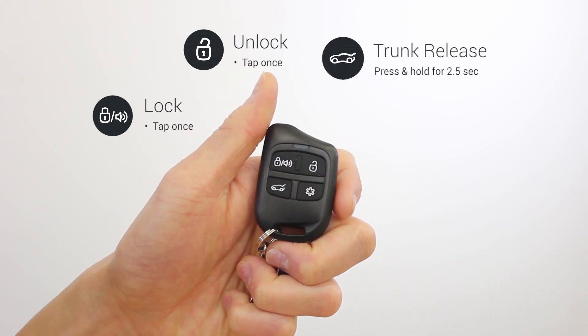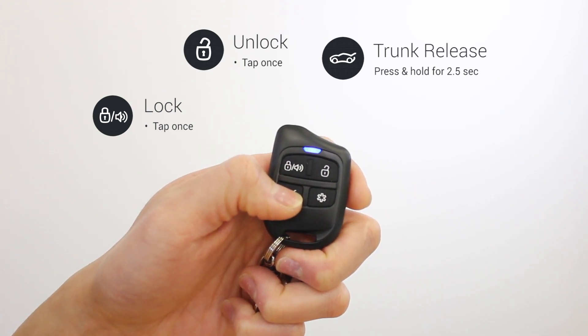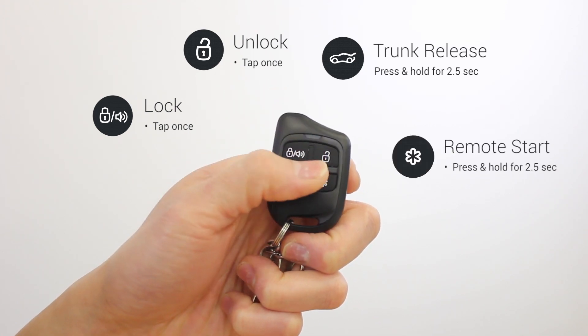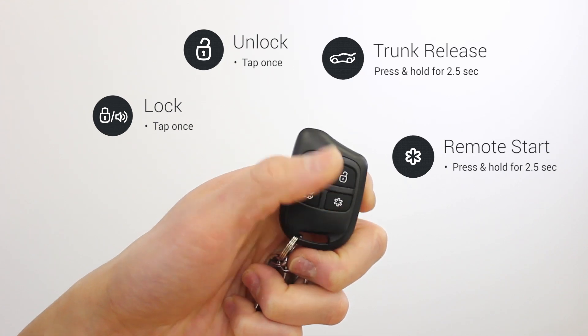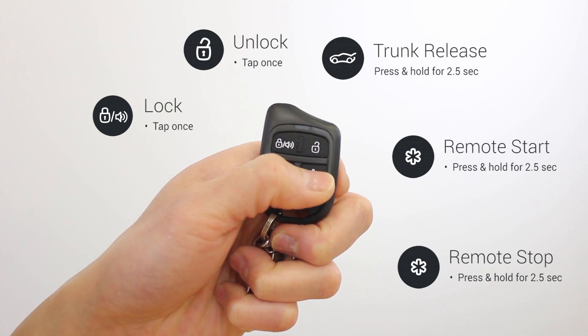To pop your trunk, press and hold down the trunk release button for two and a half seconds. And then to remote start your vehicle, press and hold down the remote start button for two and a half seconds. If your vehicle is already remote started, you can shut down the vehicle by pressing and holding down the remote start button again for two and a half seconds.